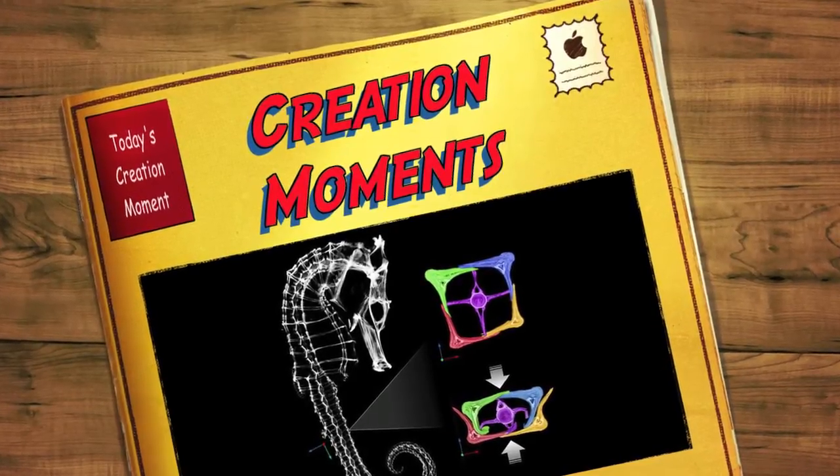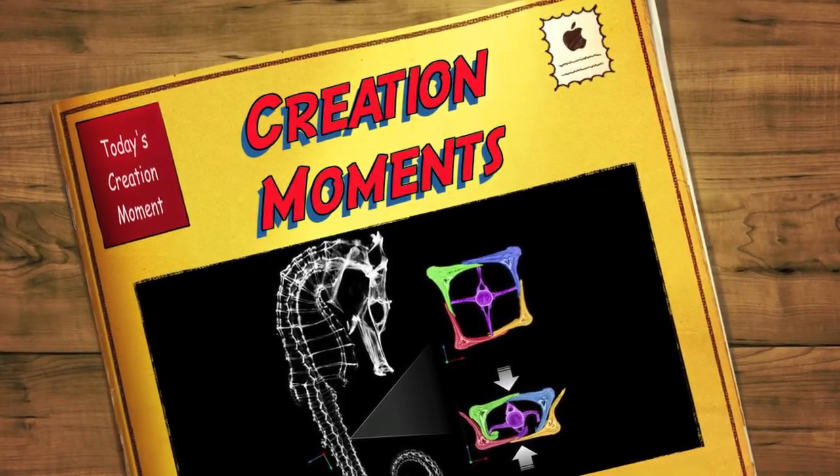How did the seahorse get a square tail? The answer next on today's Creation Moment.